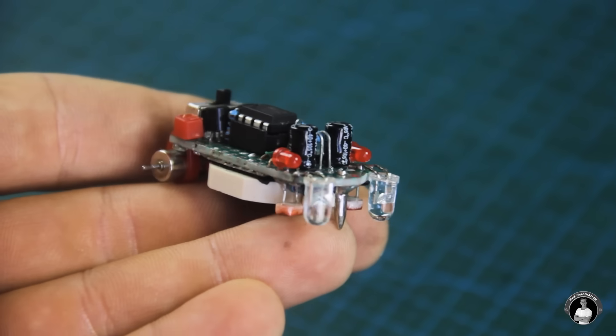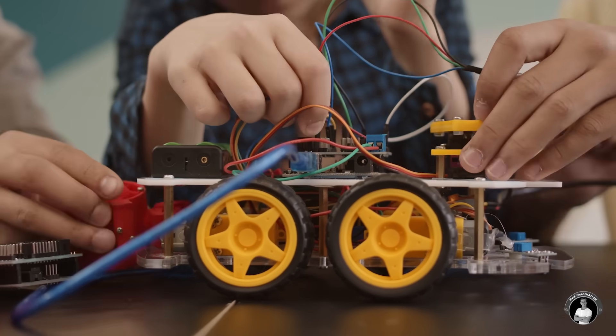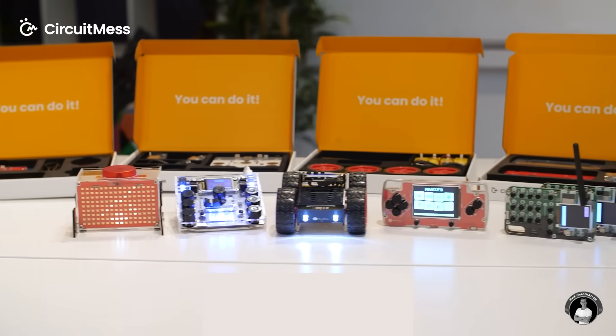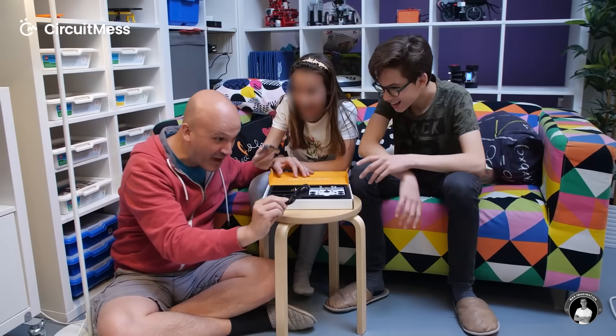Now the overall circuit for the robot is complete. Before we dive straight into powering it or getting our robot a set of wheels, I want to share something exciting. I recently stumbled upon something very cool brought to you by CircuitMess with their awesome DIY STEM kits. What I love about CircuitMess is their focus on making educational electronics kits accessible for everyone.